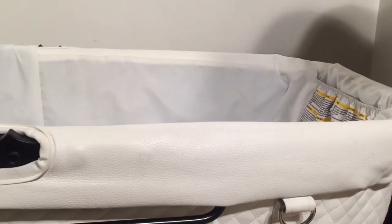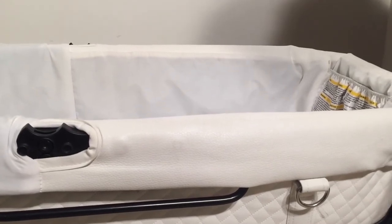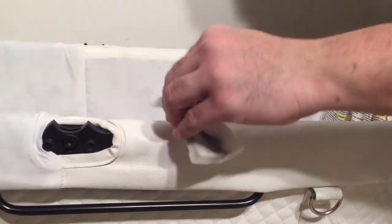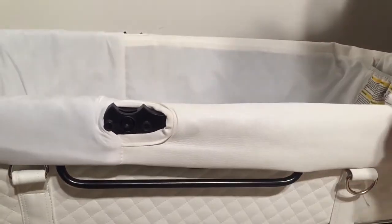If your leather is a bit damaged, there are products like liquid leather and such that you can use to fix them. This happens over time where they can get small scratches and cracks and get a bit damaged. But that would have to be done as a separate part from cleaning the fabrics — any sort of leather repair.